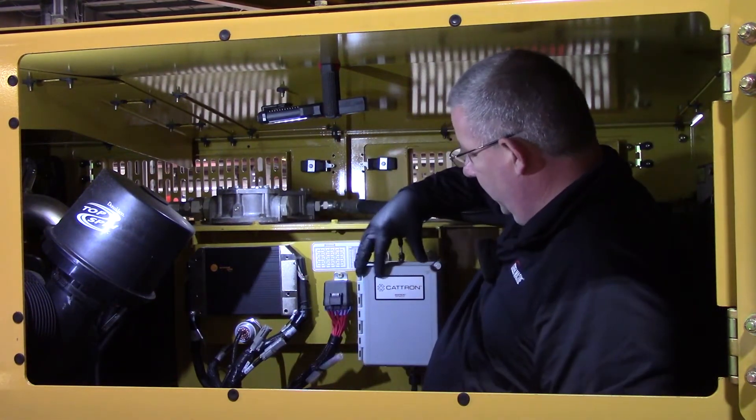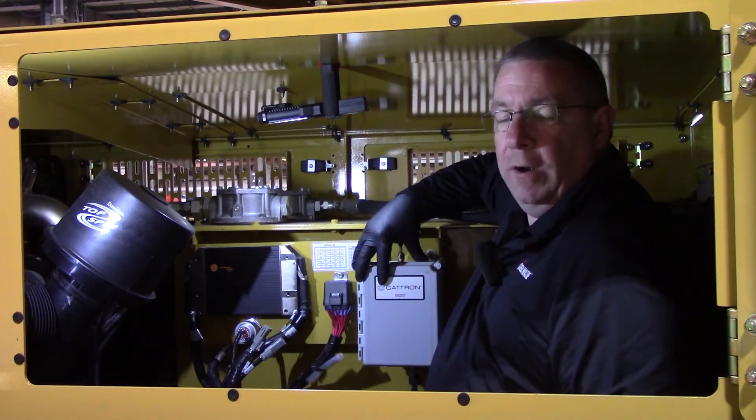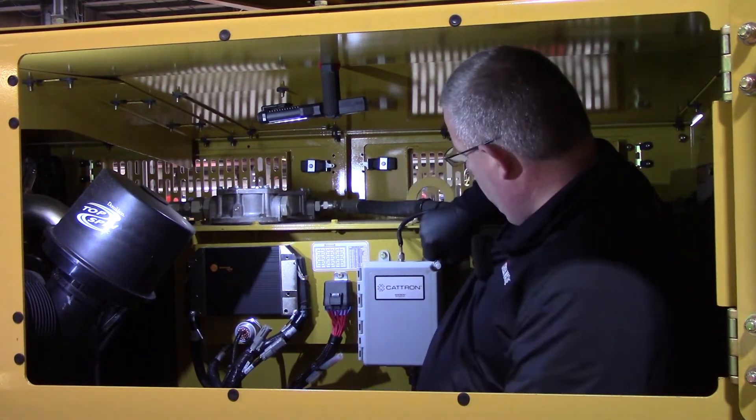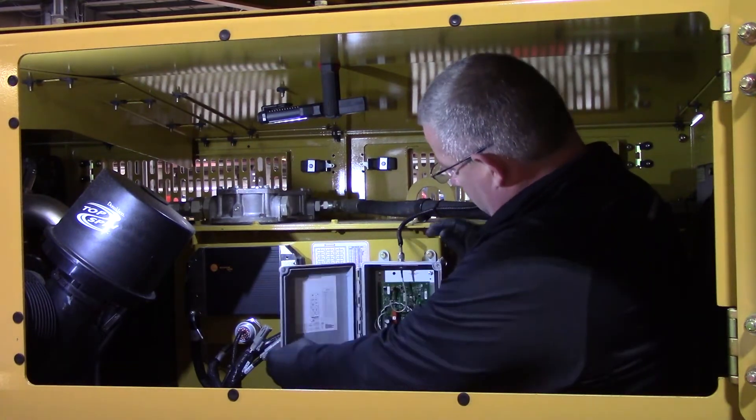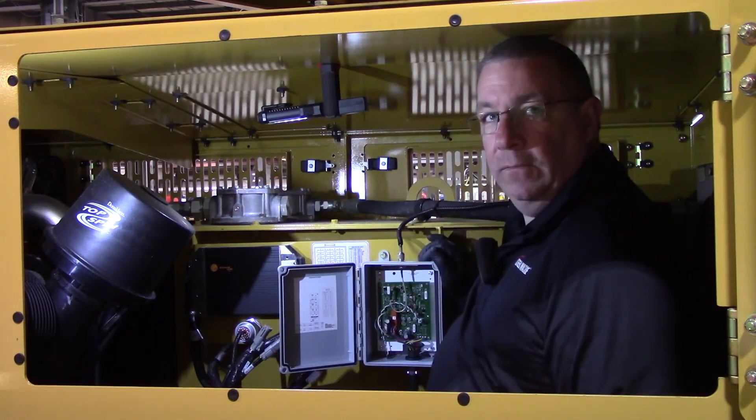Next we've got the wireless board, the remote board. You can open that panel up and inside you'll have the wireless remote panel.